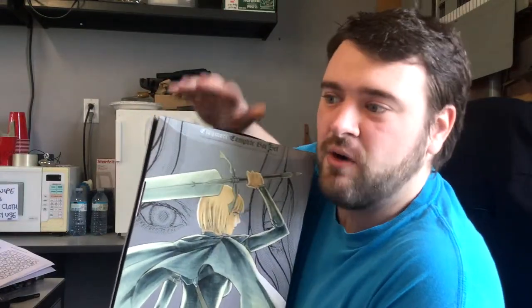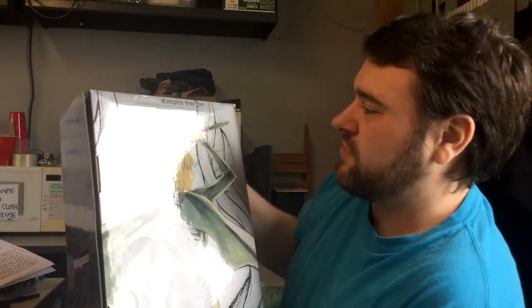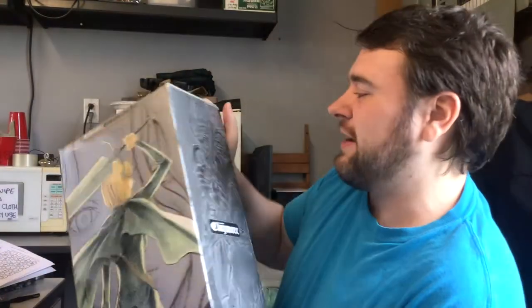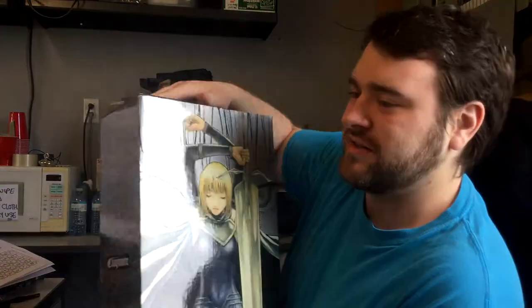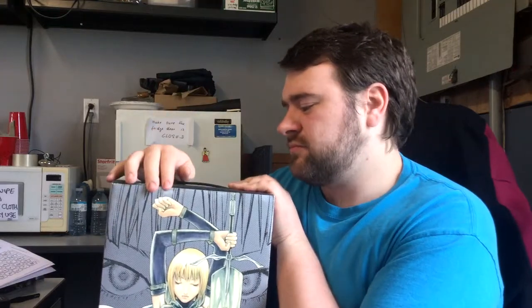I'd keep the box out somewhere, or depending on how much shelf space I have, I might just keep the volumes in the box itself, since I can just open it and grab a volume. So that's my really shitty review of the Claymore box set — I had no plan on how I was going to do this at all. I just kind of turned on the camera because I haven't done a video in forever.